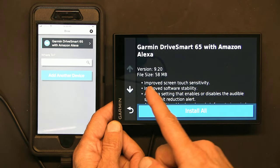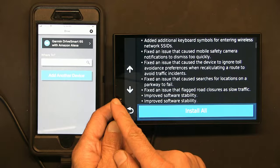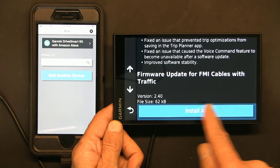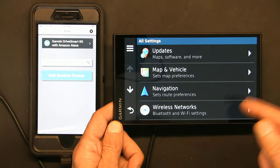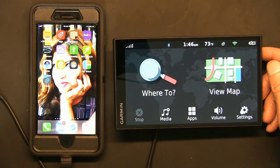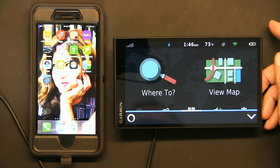The software update is only 58 megabytes, but because the install says 'install all,' you can't cherry-pick which updates to install. So I'm not going to deal with that right now — let me teach you how to use the unit.